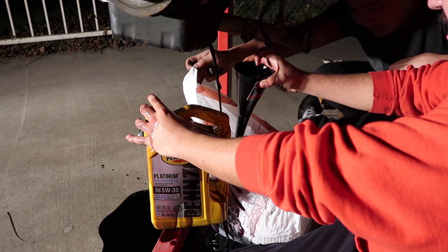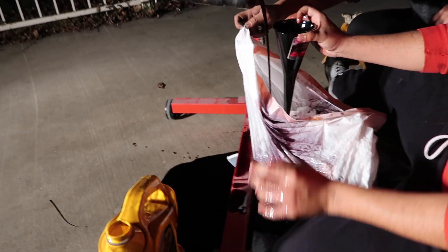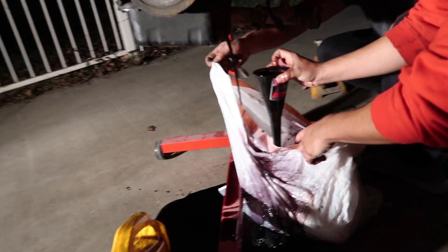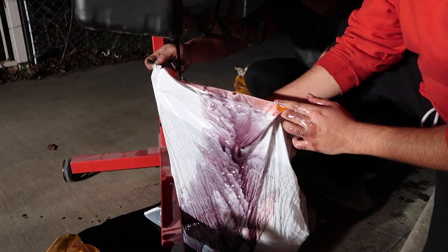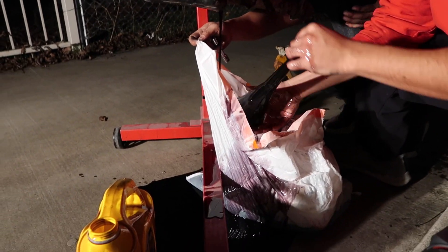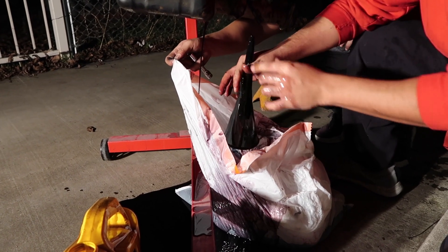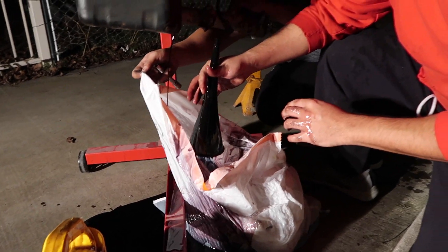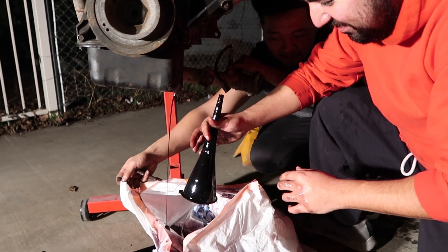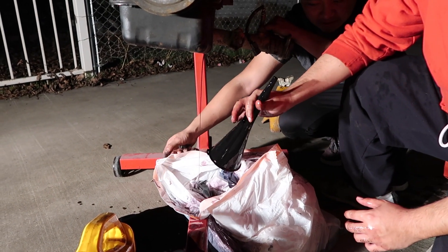Bro, is this bag even ripped? He freaking dropped the bolt in the funnel. Now you gotta clean up this big ass mess.